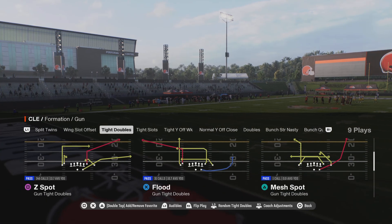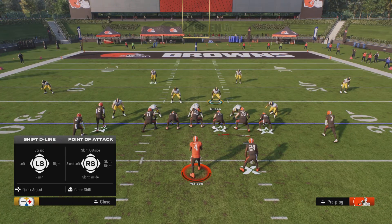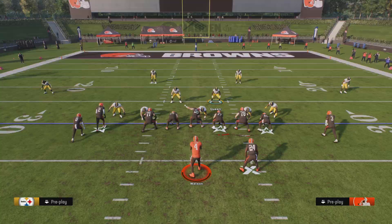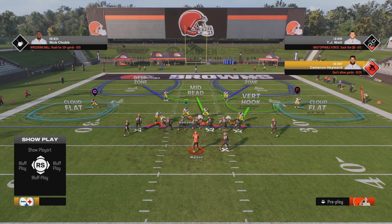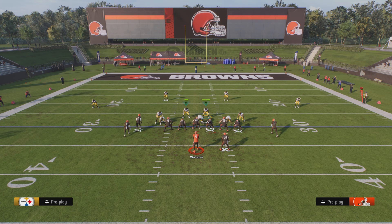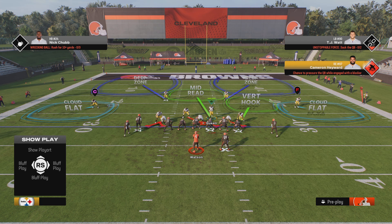I'll show you guys one more time. You're just going to shift the line up, crash the line up, pinch your linebackers, blitz Holcomb. Now, this is not going to come in every single time, but it is a five-man rush, so if it doesn't come in, you still have a decent pressure coming. You're going to use this linebacker here — take a step in once they call hike, then drop back into coverage.